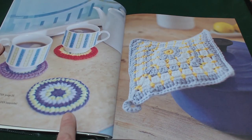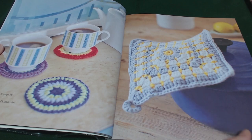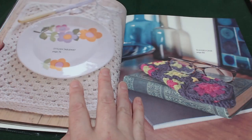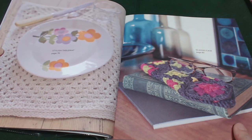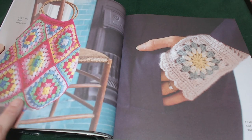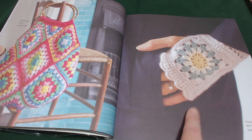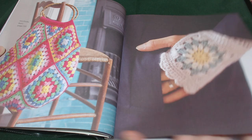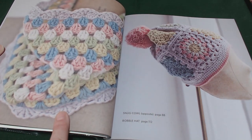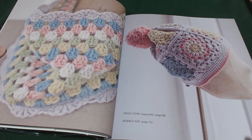Then we have some cherry coasters on page 56, the perfect pot holder on page 60, a stylish table mat on page 76, and a glasses case on page 80. Festival bag on page 120, fingerless mittens on page 124 — you'd be able to knock those up in about two hours for the set I suppose, including sewing in the ends. This one here is a snug cowl on page 88, and then we have a bobble hat on page 112.